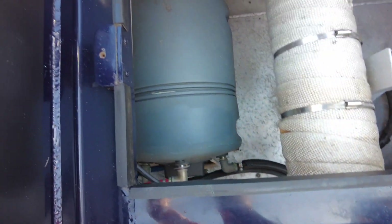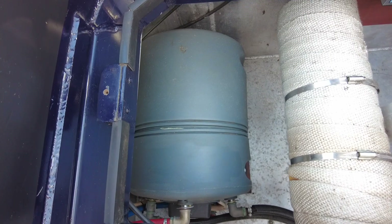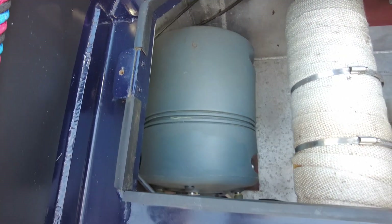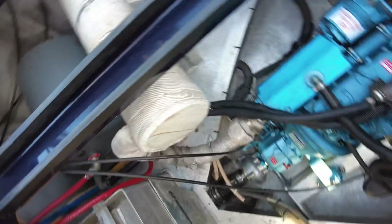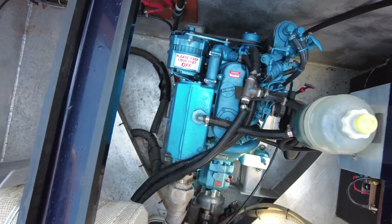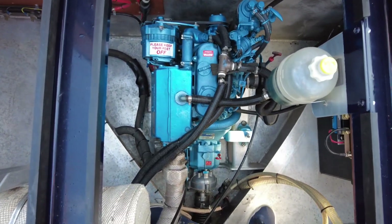Really quiet — fantastic little engine. On the top you'll see some water hoses, so it takes water from the engine, heats it up into the calorifier, and that is also 240-volt powered on shoreline. About an hour's cruising is about an hour and a half's worth, and we've got enough water for two showers at the end of the day.